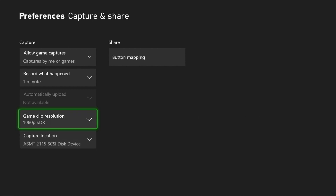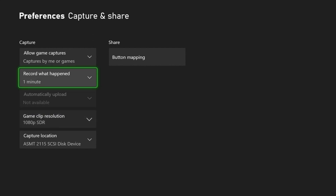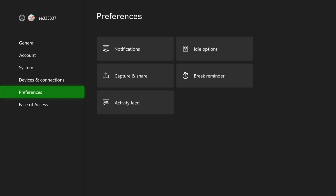Game clip resolution is still only 1080p — I guess that's because it's internally saved on the Xbox first and then saved to the USB stick. But I'm hoping that actual captures will come out at a higher resolution.